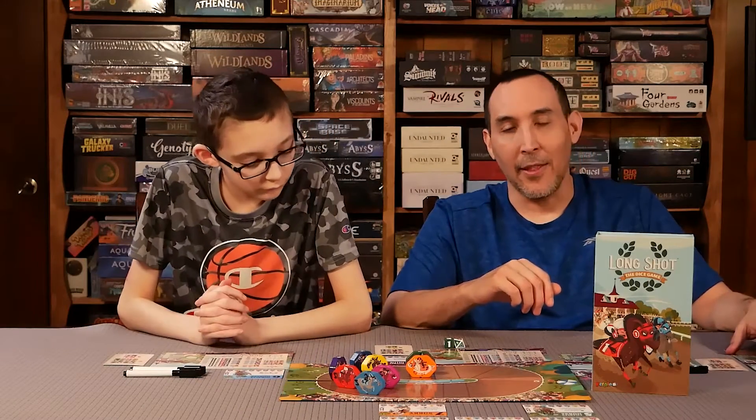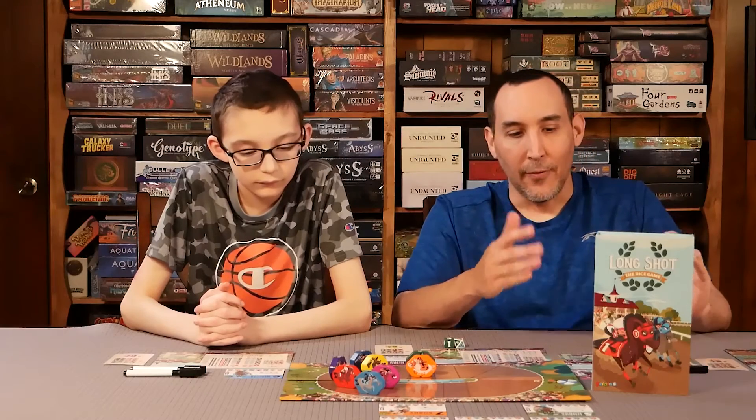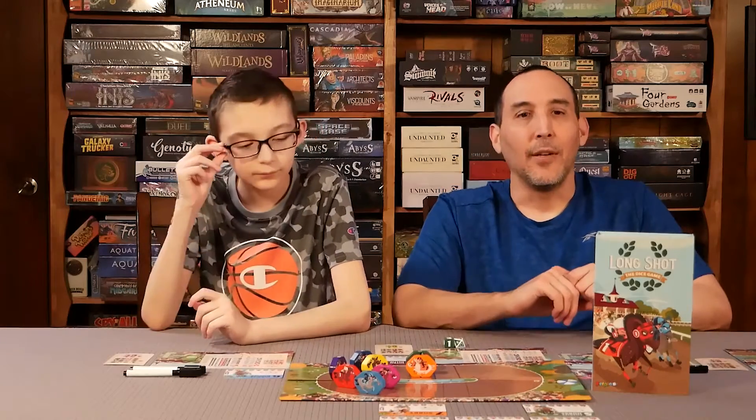The font is easy to understand, there are a lot of illustrations, and the page layout is perfect. It flows from beginning to end and doesn't jump around pages. So 5 out of 5 for the rulebook.